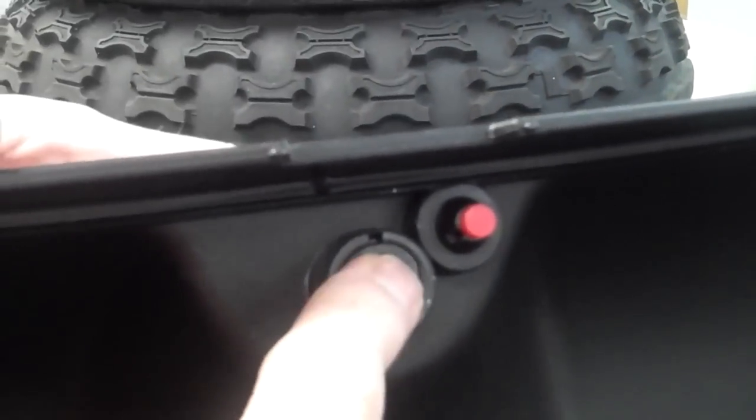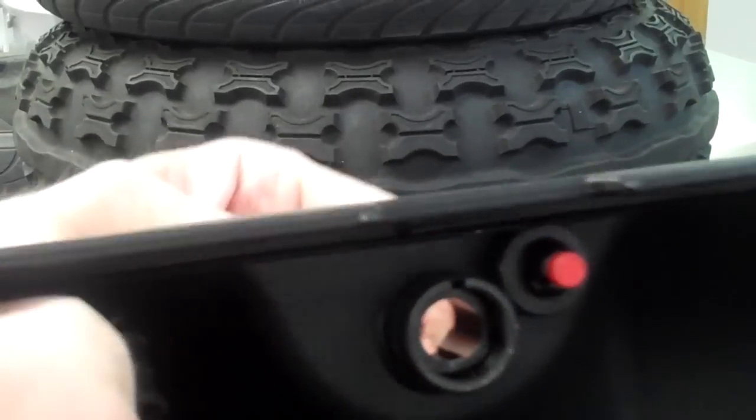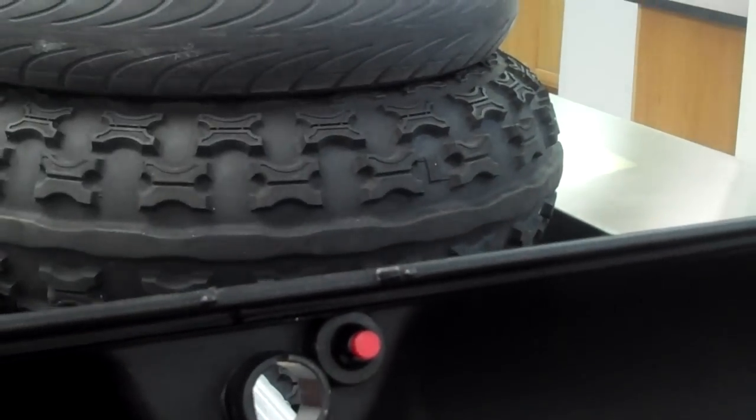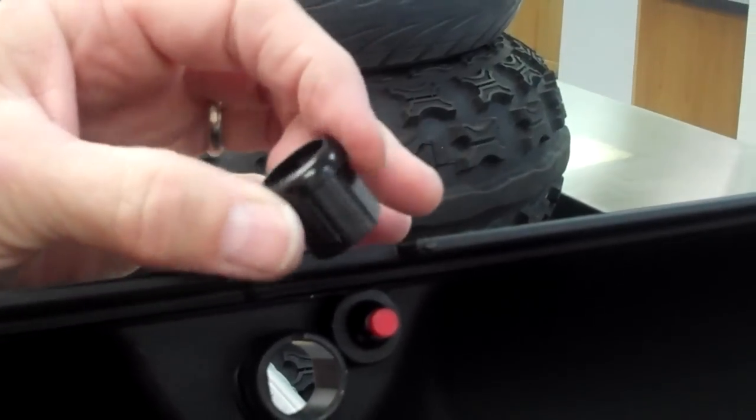Set that aside. Now I'm going to push out this center section and pull it out. There's the center section. Set it aside — and here's the new center section. You can see it's slightly different.